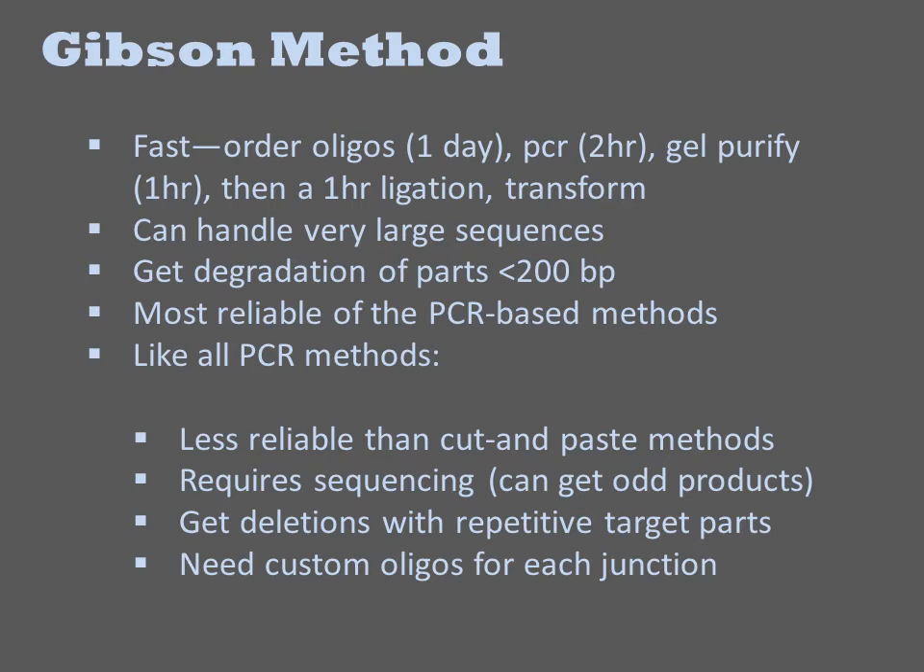Short parts under 200 base pairs often get degraded under the conditions of the experiment. Gibson is currently the most popular method because it is fast and more reliable than others, and its drawbacks are those common to all PCR methods. The reactions are less reliable than cut-and-paste procedures, and thus a fabrication strategy sometimes must be redesigned. The use of PCR can introduce mutations, and thus constructs must be confirmed by sequencing. With repetitive sequences, there can be deletions, and thus not all sequences are amenable to the reaction. Finally, PCR methods are more expensive than Biobrick or MoClo-style methods because they require custom oligos for each assembly junction.